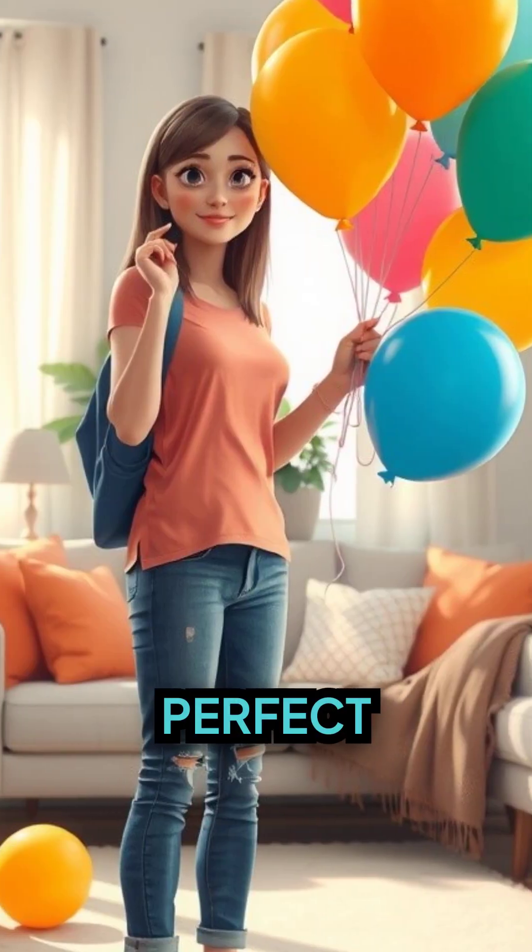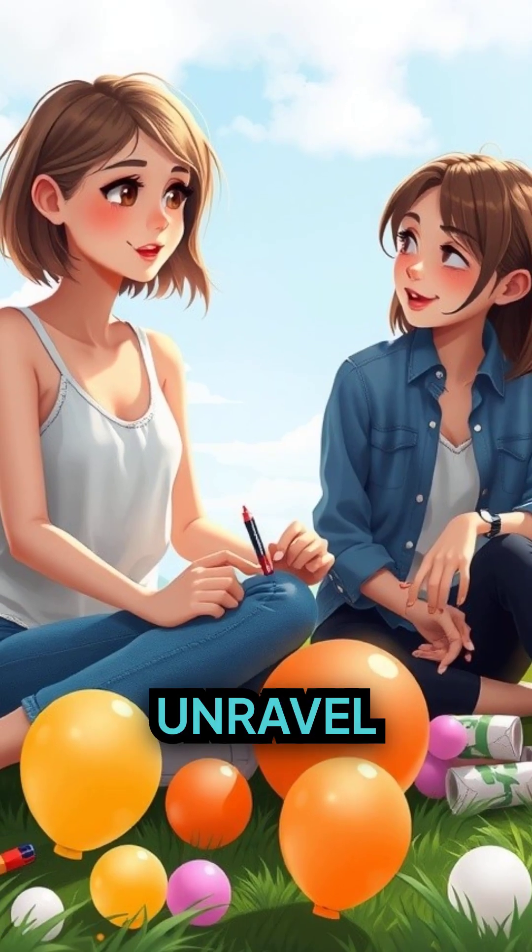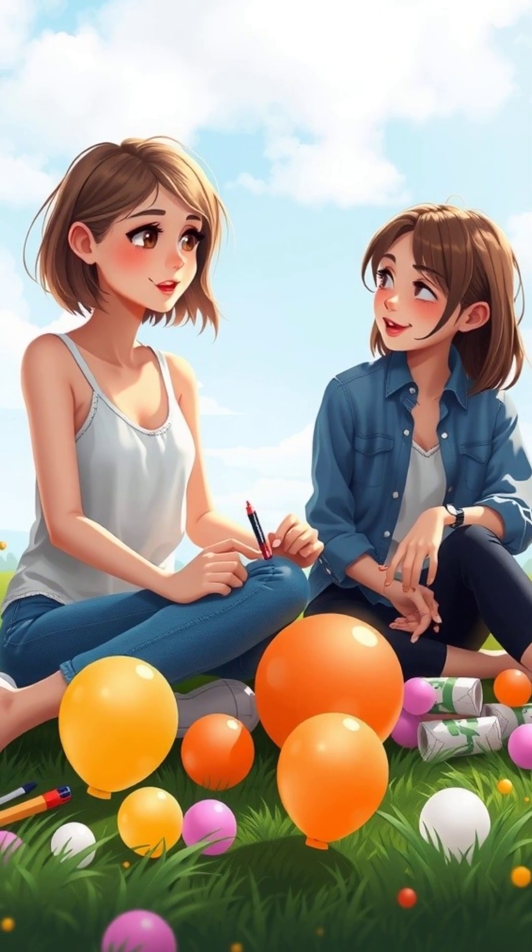It's the perfect blend of mishap avoidance and magic that you need for your next party. Curious? Join us and let's unravel the science behind this balloon trick together.